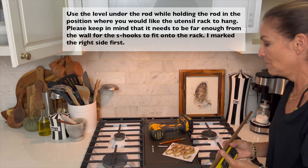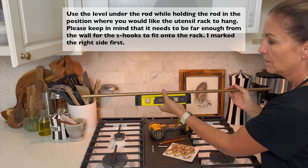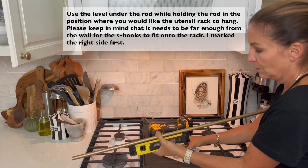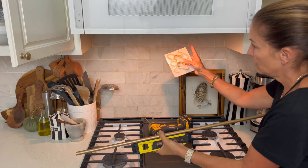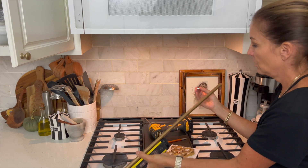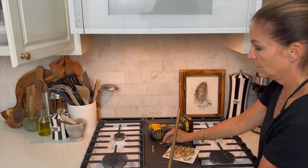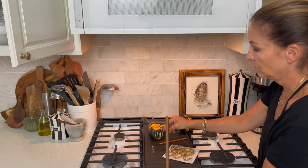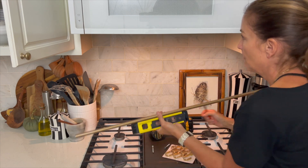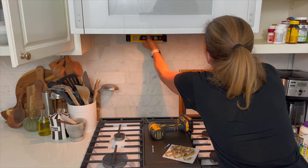The most difficult part of this project will be getting the rod on there straight with the level, because you can pivot it in a lot of directions. You also want to make sure you leave enough space from the hooks to the wall between the rod so they can get in there. I'm starting with smaller screws that are a little bit wiggly just so I don't accidentally drill too wide of a hole and make it visible. So let's mark where you want the rod to go.